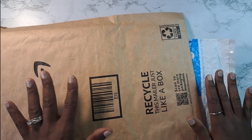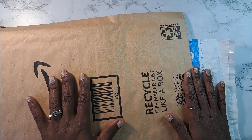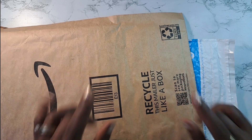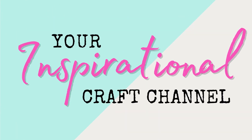Alright guys, in these two packages are some items that just arrived and I wanted to share them with you so you will have an idea of what is to come on this channel. Want to see what's inside? Stay tuned! Welcome back to Livy's Lovelies, your inspirational craft channel.